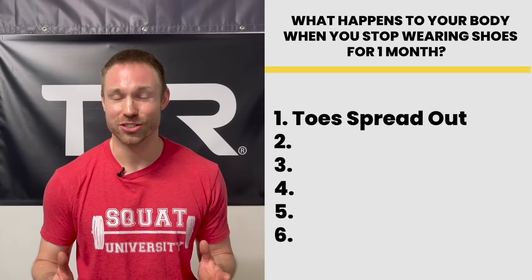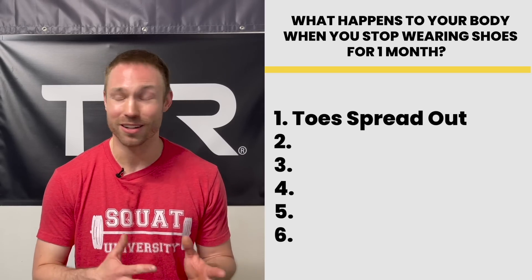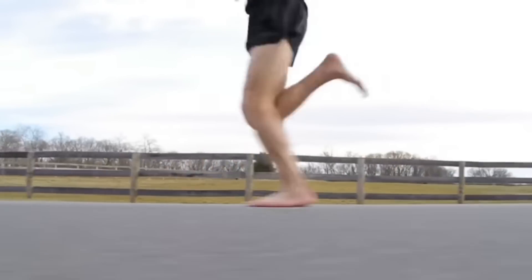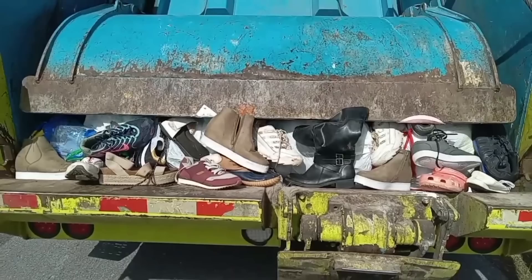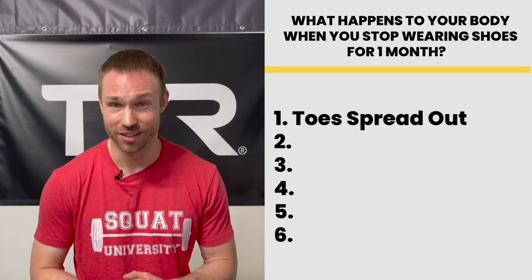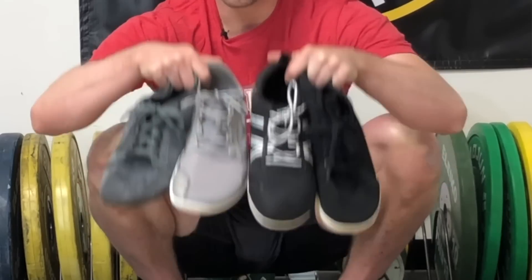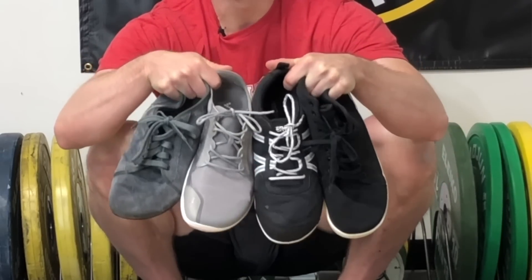While reversing this adaptation that occurs due to bad shoes is going to take a lot of time — months and even years — going barefoot for as little as one month and ditching these normal shoes is a good kickstart to starting to see some of these changes. And if you do have to put shoes on, wear shoes that don't cram your toes together, like many barefoot-style shoes.